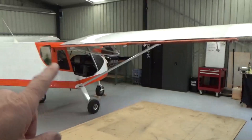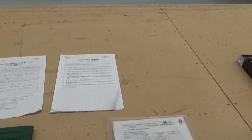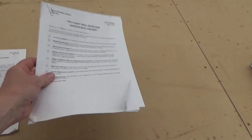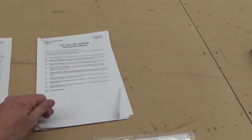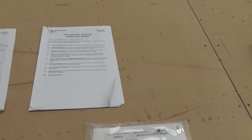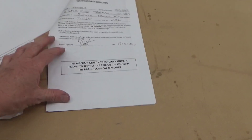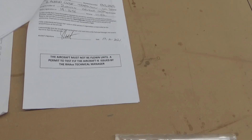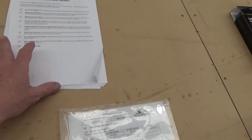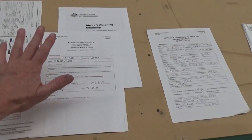By the way, we have done ground runs — the engine starts and purrs like a kitten, fantastic. All these forms — one form sort of leads to another, this form will tell you to attach three other items. So this is the pre-flight final inspection for amateur-built aircraft. It clearly states the aircraft must not be flown until a permit to test fly is issued by the RA Aus Tech Manager. That application needed the weight and balance, which is all this paperwork here.